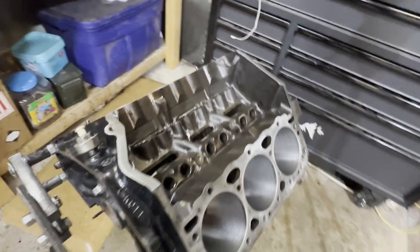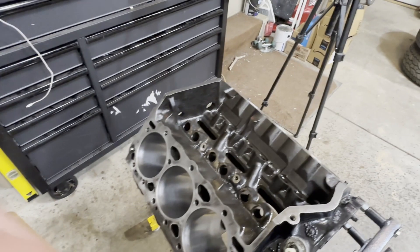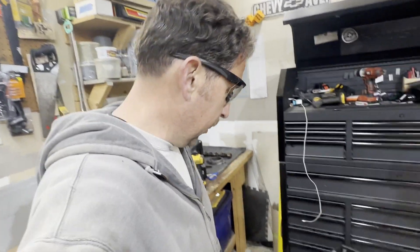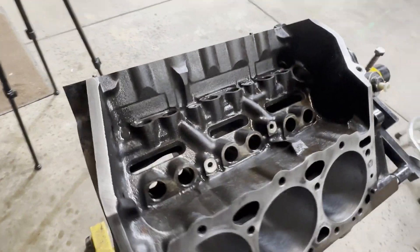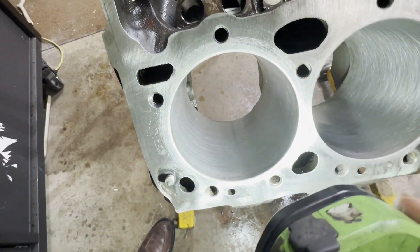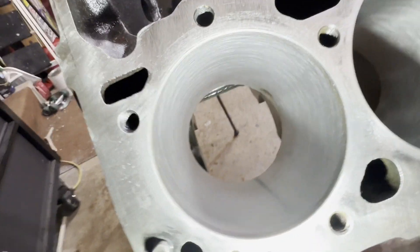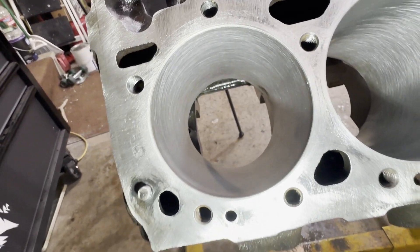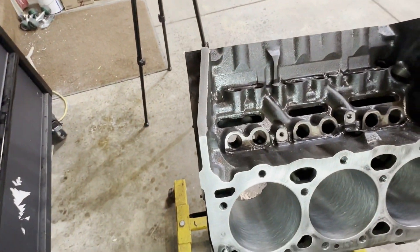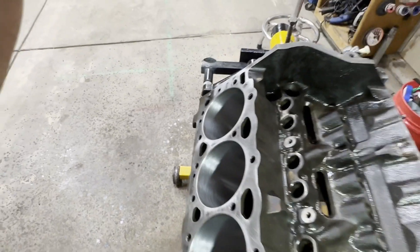Cylinders are honed — let me know in the comments whether you've heard this process works well or if you think I just ruined an engine. There's always people in the camp of 'always do it right' — take it to a machine shop, get oversized pistons — and you can't go wrong with that. But this also gets done pretty cheap and easy and seems to work well too. The target crosshatch angle is 30 to 45 degrees — I can't quite remember the exact spec, but these cylinders look good.